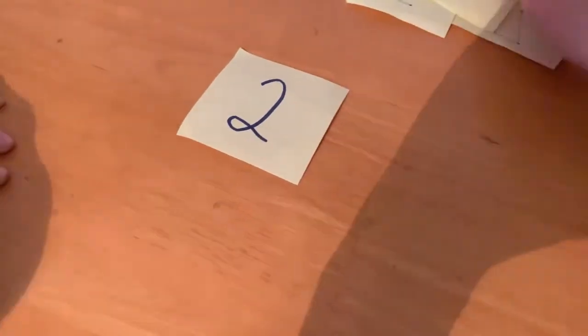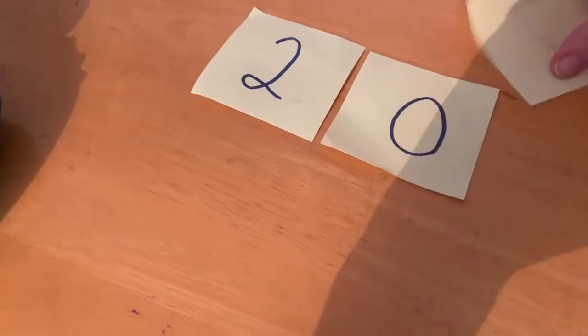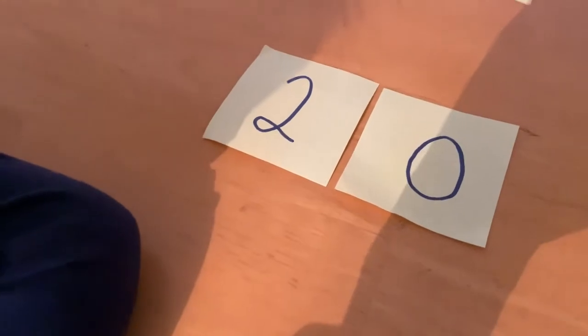So we've got... what number is that, Archie? And we've got a 10. So if that was a two digit number, what number would that be? 20. 20, good boy.